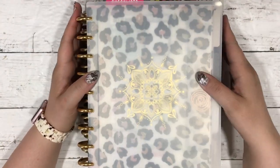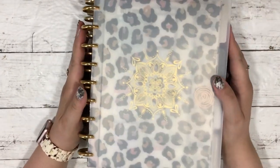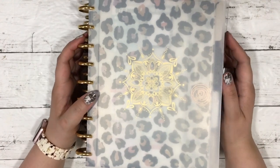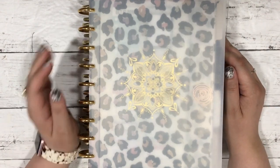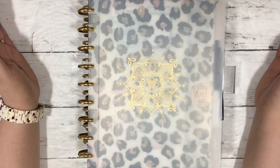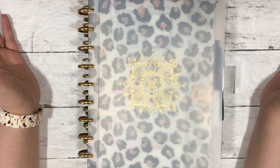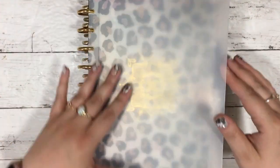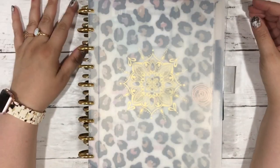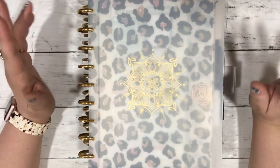Hey guys, it's Mo and today's video is going to be a planner setup, planner stack — something like that. I'm going to show you my three active planners. As of right now I have two really active and one that I'm trying to get back into. Three classic size planners is what I actively work in. I've switched some stuff up and I just want to share how I have them set up. They're not done — I'll probably do another type of video once everything is fully set up. We'll start with my work planner.